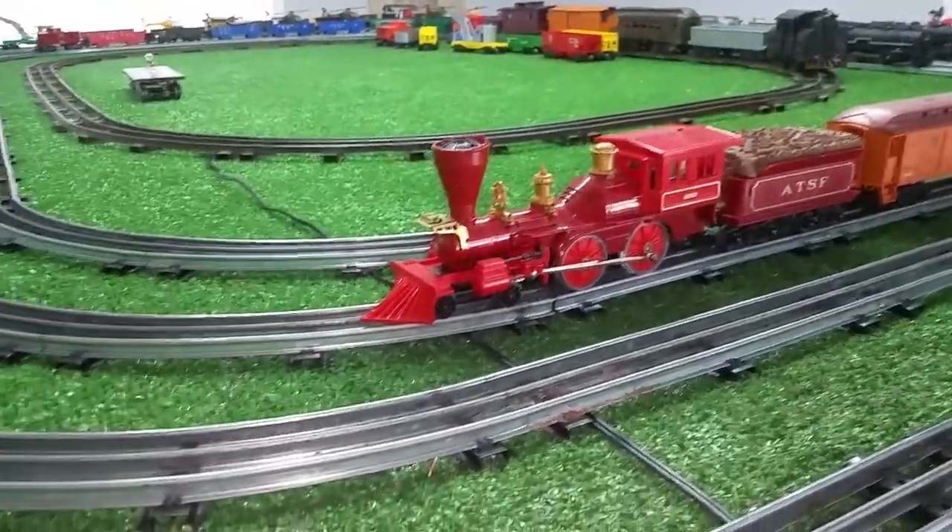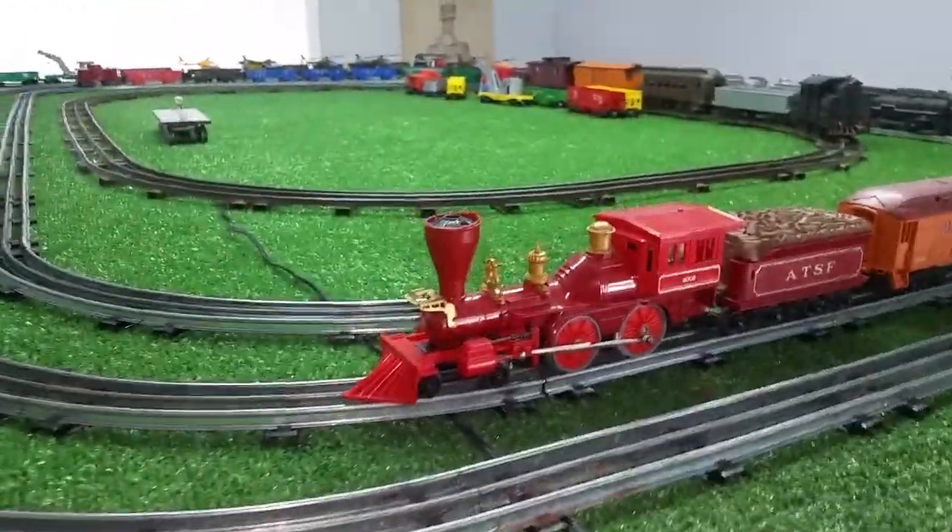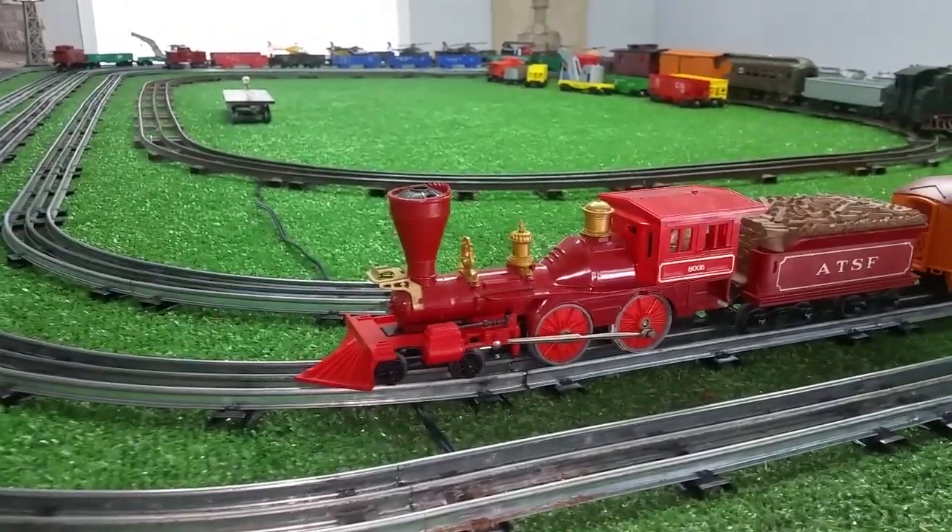Greetings, Benjamin J. from Ben's Trains with another in the series. Look what has just arrived — a Lionel General.